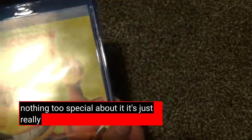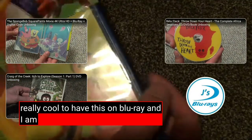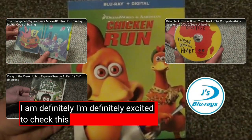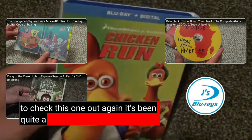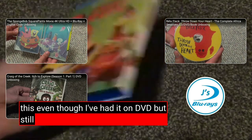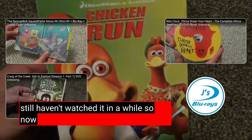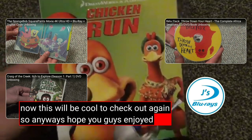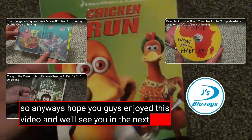Nothing too special about it, but it's really cool to have this on Blu-ray. I'm definitely excited to check this one out again — it's been quite a few years since I've last seen this, even though I've had it on DVD but still haven't watched it in a while. Yeah, this will be cool to check out again. Hope you guys enjoyed this video and we'll see you in the next video.